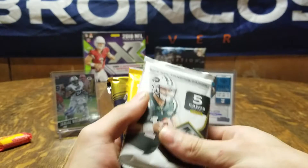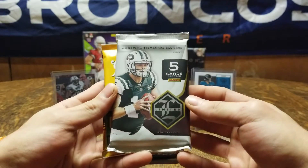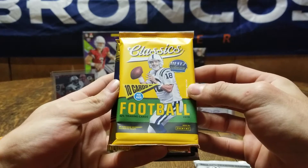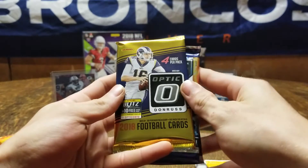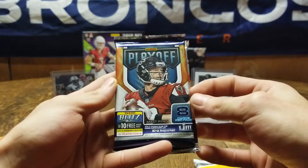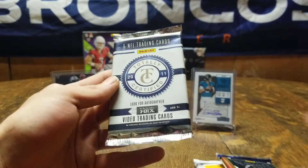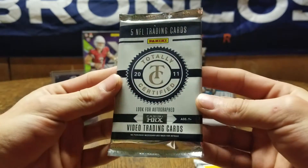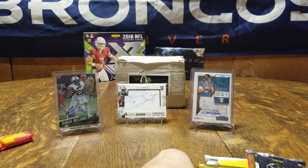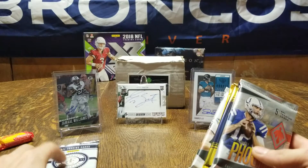This month we're getting 2018 Limited, 2018 Classic, 2018 Optic Donruss, 2018 Playoff, 2018 Phoenix — I love these cards — Totally Certified 2011, got some hot players out of this one. Let's save that 2011 for last.